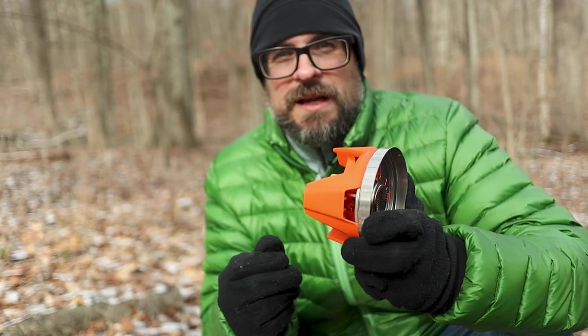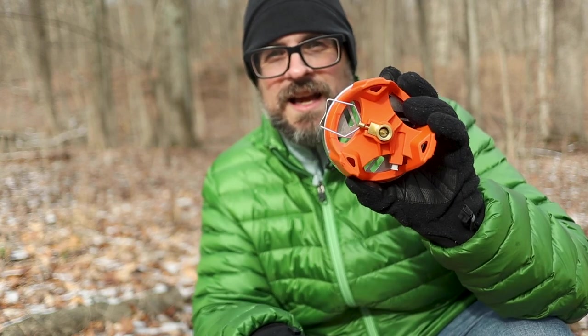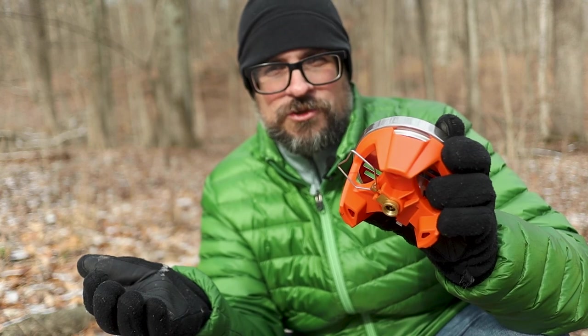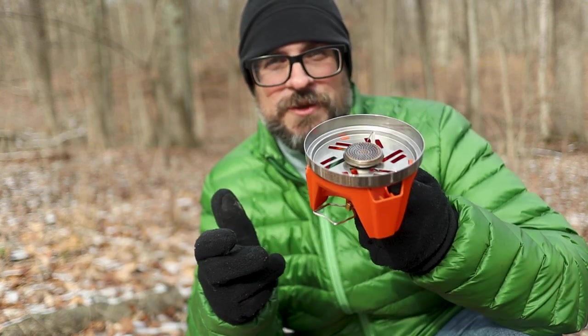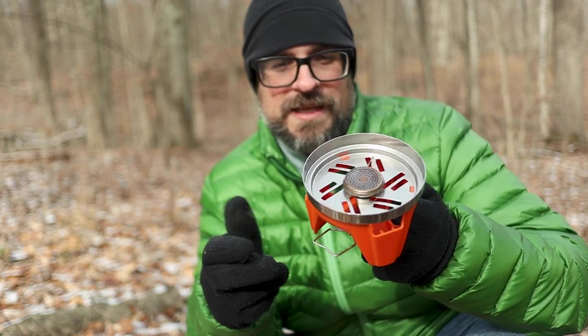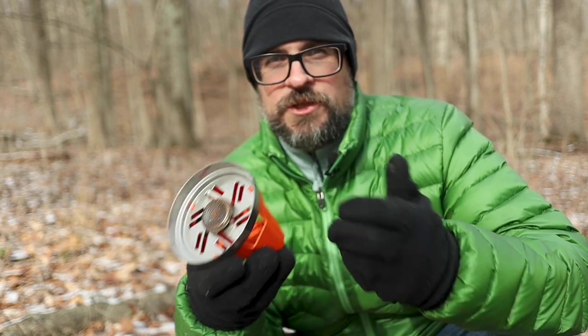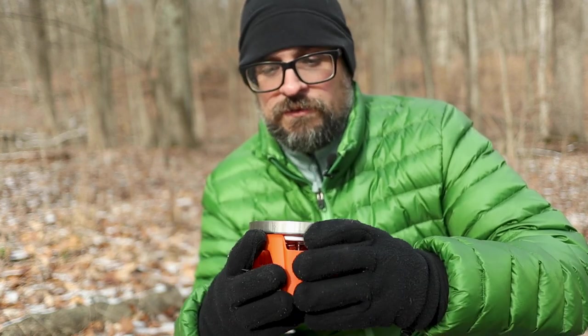What I really like about this is the way the regulator handle flips out — it's a nice-sized wire. I've got gloves on and I can still easily control it with no problem. The other really great thing about this is the piezo igniter. You don't need a lighter with this thing — it has a built-in igniter system which works very well. I've used it several times now and it has not failed at all.